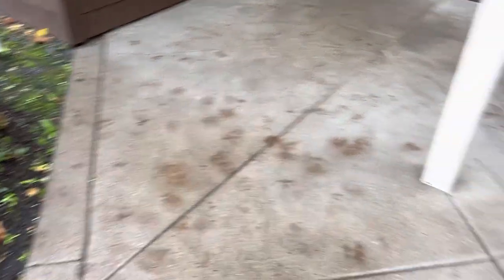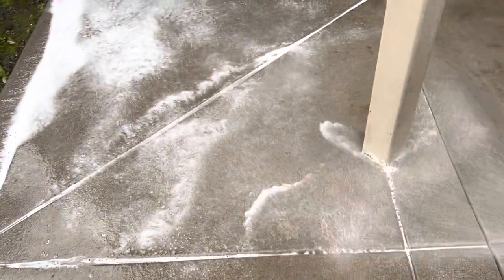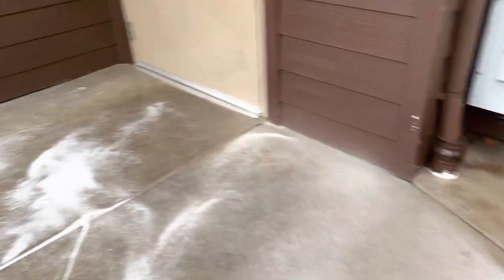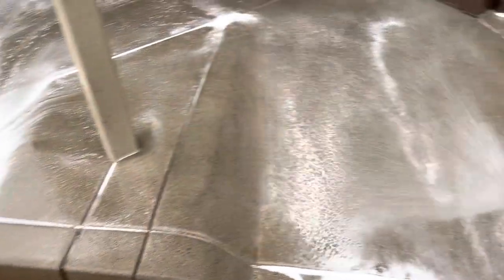Ready to apply our soft wash solution. We got our application gun and we're going to spray down this concrete at low pressure. It's just a gentle soft wash solution that's going to soak into the pores of the concrete. What's unique about tannin stains is that it soaks in — concrete's porous. When it's wet, you can kind of see down into the concrete; when it's dry, you only see the top layer. We're just washing it down here, getting a good coating. As I'm spraying this, you might start to see some of this stuff lighten up.